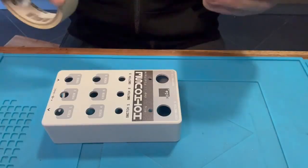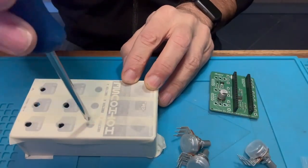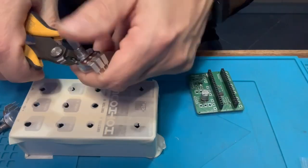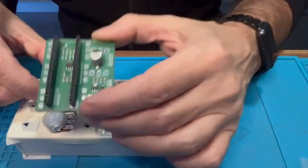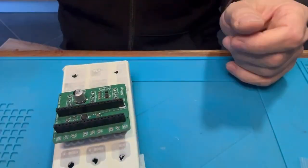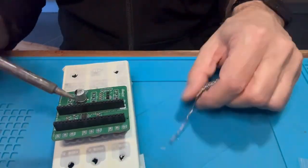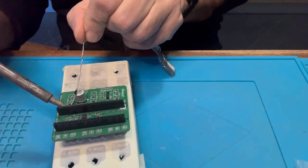Use some masking tape to protect the pedal enclosure — it will be used for positioning components. Then drill some holes with your screwdriver and clip the bit that's on the potentiometer to keep them in place. Just make sure that everything is flat, double check, and then proceed with soldering the first row of potentiometers.